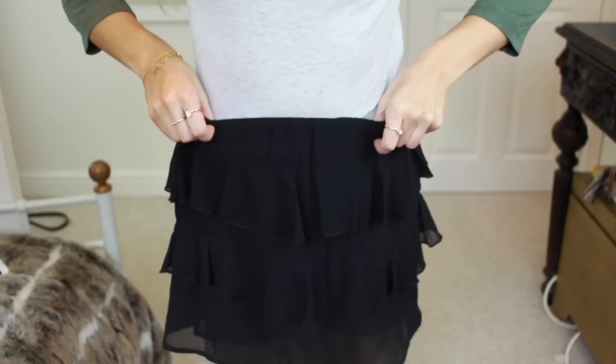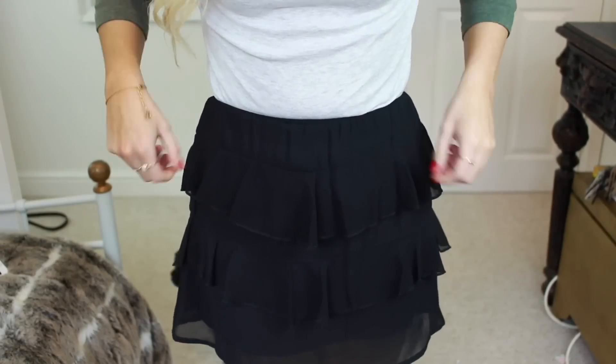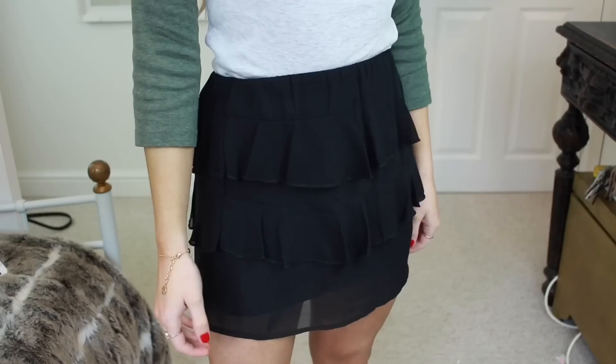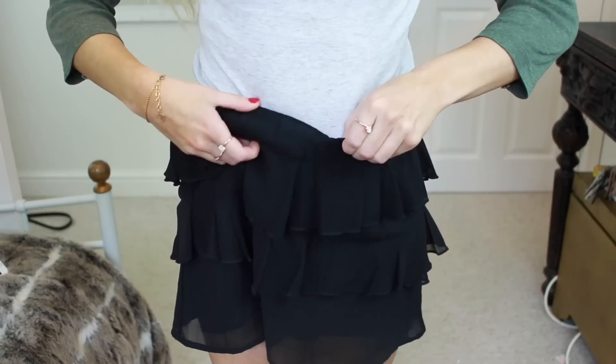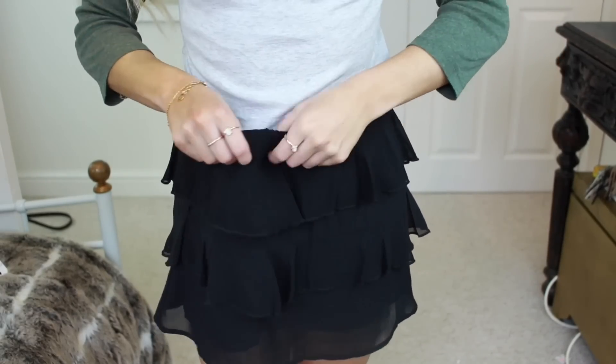The next hack is to make your skirt shorter. All you need to do is fold over the elastic part of your skirt underneath — and you can do this as many times as you like. This works better with a skirt that has some kind of pattern or ruffle to it, but it instantly makes it look shorter.